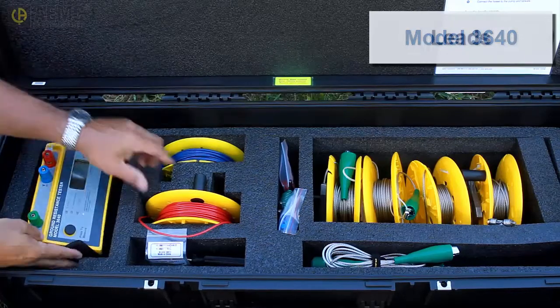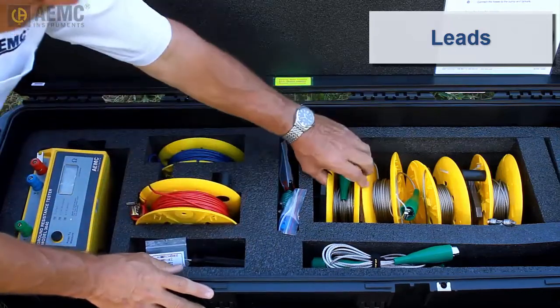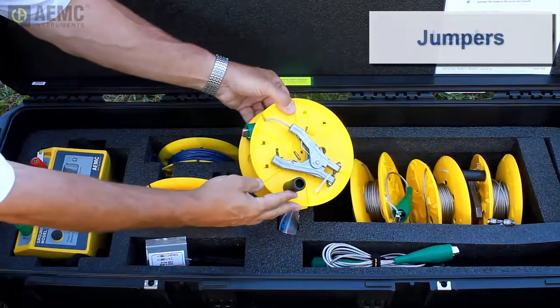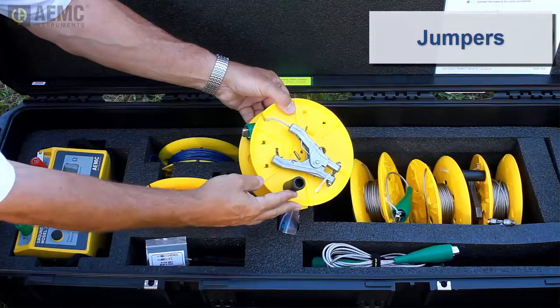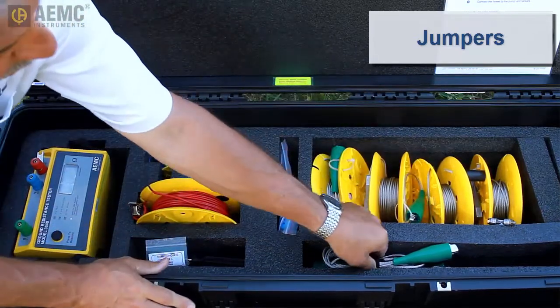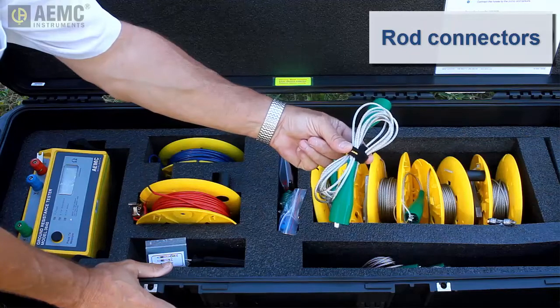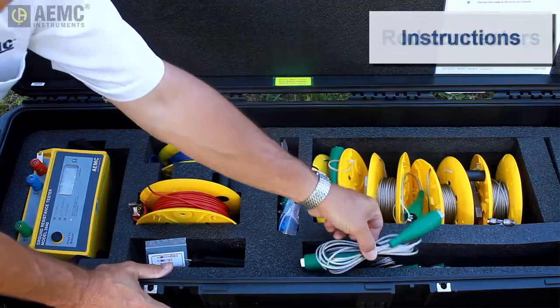Color-coded leads are included for connecting the auxiliary electrodes to the Model 3640. Jumpers connect the tankers to their grounding systems and to each other, creating the required equipotential plane. The jumpers consist of bare stainless steel wire to ensure they have no hidden breaks. Additional stainless steel jumpers connect rods together in locations where multiple rods are necessary to create a satisfactory grounding system. The kit also includes an easy-to-follow instruction sheet.